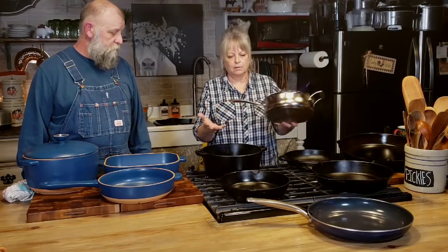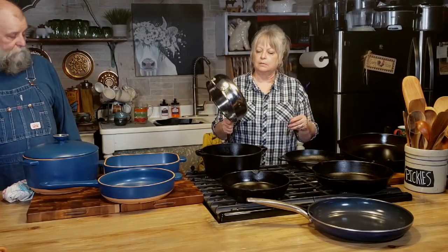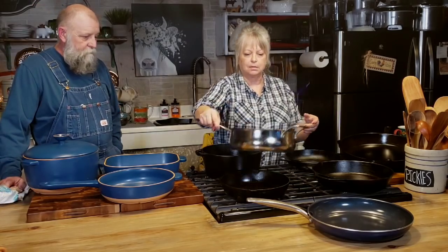I've got stainless steel that I use too, though not as much as my cast iron. I've got a bunch of stainless steel pots — my little pots that I cook in. This is a Cuisinart, and I want to tell y'all where I got this. It looks a little rough on the bottom and it's kind of heavy. I got it at a flea market for $3. That's your flea market shopping — $3 for a Cuisinart stainless steel pan. I think that's a 10-inch.